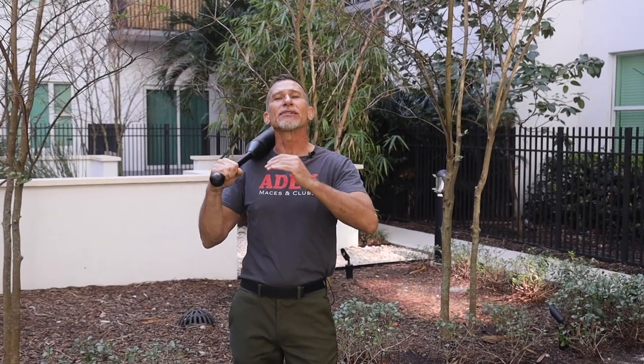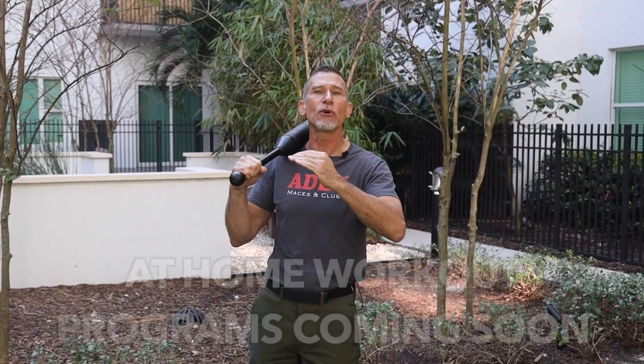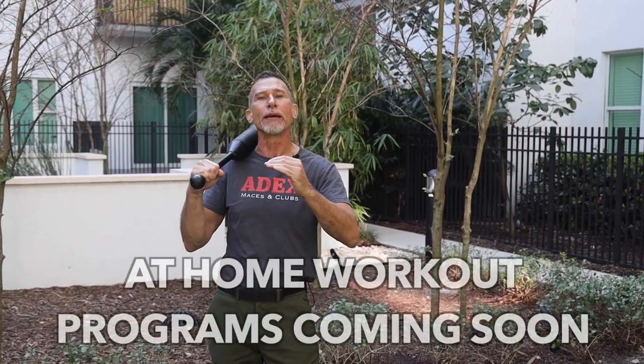Hey everybody, this is Donnie from ADX Clubs. ADX and MaceFit are putting together an at-home training program where you can follow along or subscribe to the videos that are going to be in a library for you to perform all the different MaceFit exercises using your ADX Clubs or any Clubs. It's also going to include the Mace and the ADX Arc, which is the Bulova.